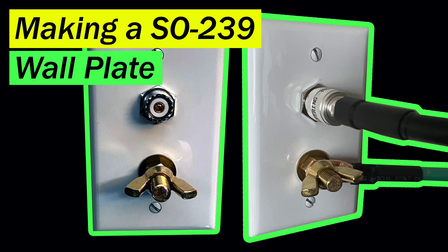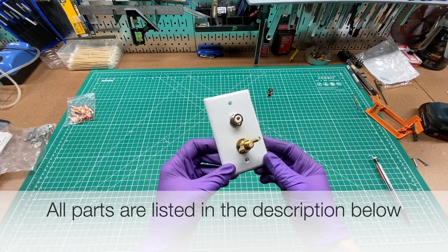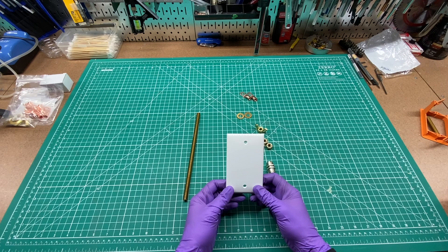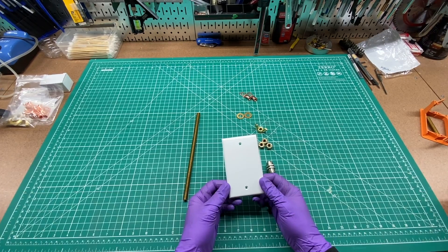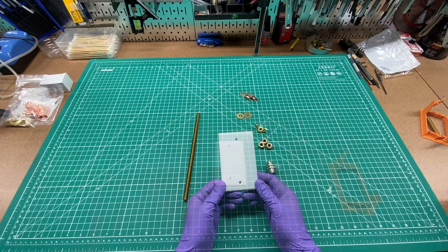Today we're going to build this custom wall plate for an SO239 connector and an equipment ground with a 3/8 threaded brass rod and associated brass hardware. For the wall plate itself, I highly recommend using a wall plate that's made out of nylon. I tried a different type of wall plate that just cracked when you tried to drill through it, so we're going to try this today to see if we can get a good result here.